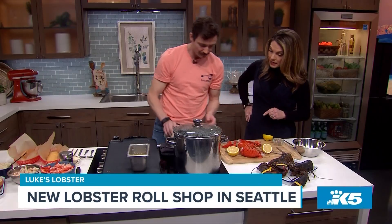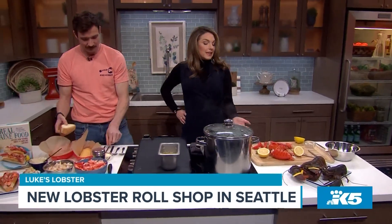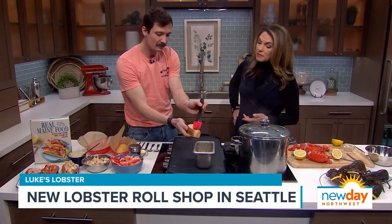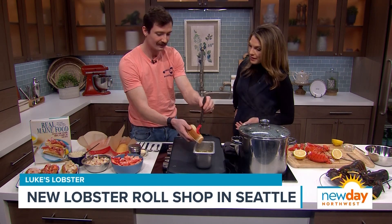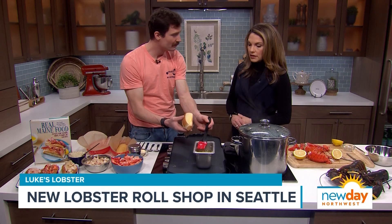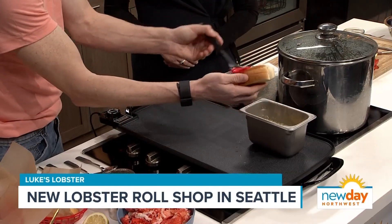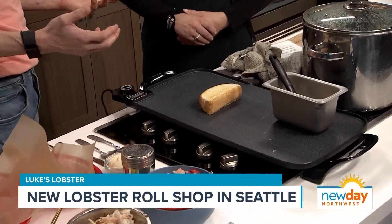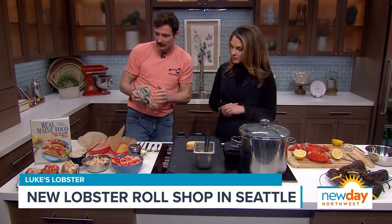That is fascinating how much technique goes into taking apart a lobster properly. So now we're going to make the lobster roll, which is a famous Maine tradition. This is a New England top split bun — you see the sides of the roll are shaved, which enables you to put a little butter on both sides. When you apply heat on a griddle you get a beautiful toasted exterior. The bun is really just a vessel to serve our super high quality seafood.